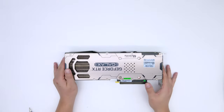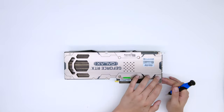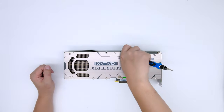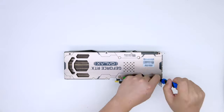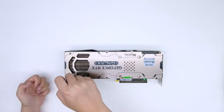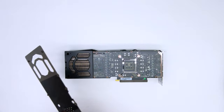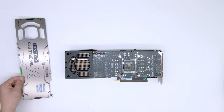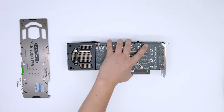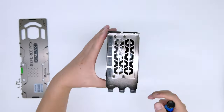The first step is to take off the heatsink. For AIC-based 3080 and 3090 cards, the very first thing you want to do is take off the backplate. Some cards also have screws on the I/O shield — you want to take that off as well.